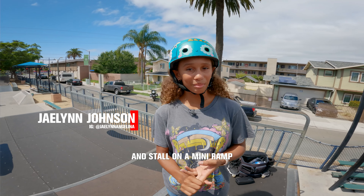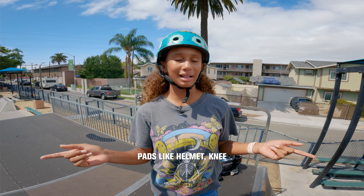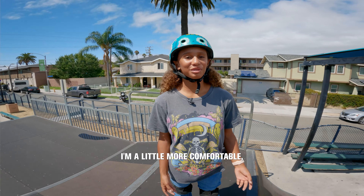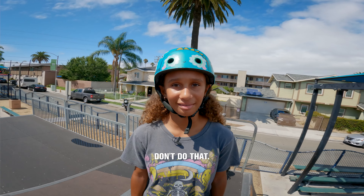Today I'm going to teach you how to drop in and stall on a mini-ramp, front side and back side. If you're more of a beginner, it would help to wear pads like helmet, knee pads, elbow pads, and hand pads. I'm a little more comfortable, so I just wear my knee pads and helmet. You don't have to do that — don't do that.